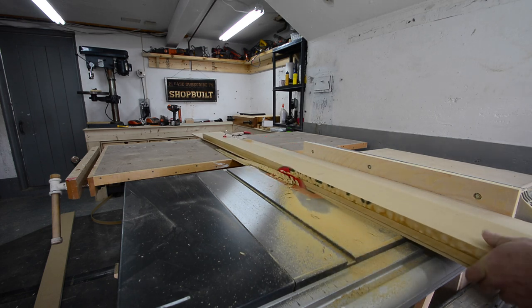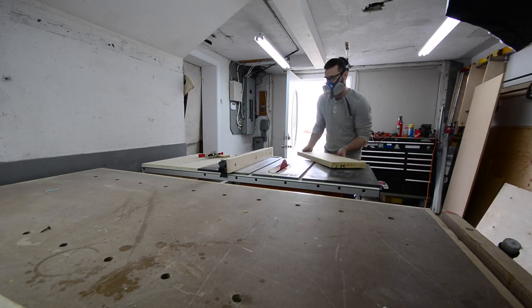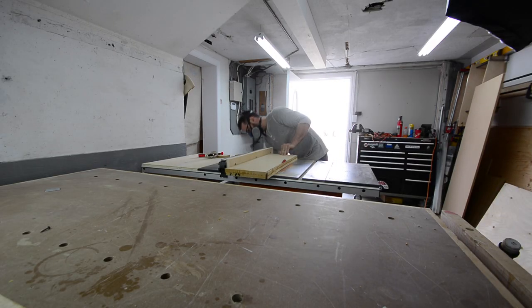Because I made such a mess during glue up, I couldn't just clean up the edges by running along the fence. I had to actually make a little sled to clean up the first edge, and then I could use the table saw fence to do the other side.